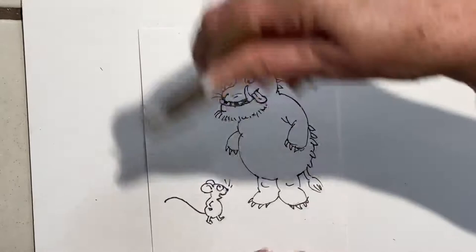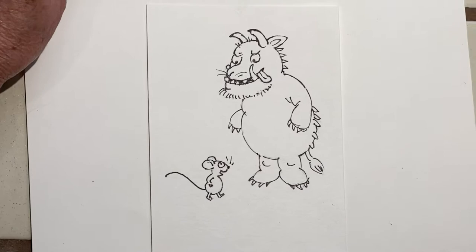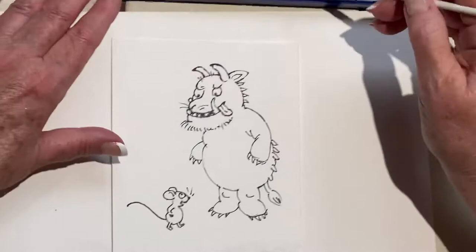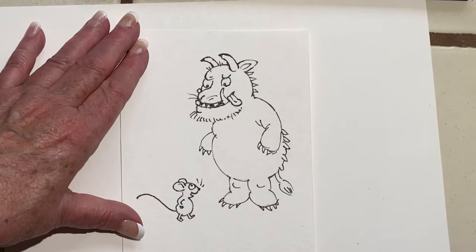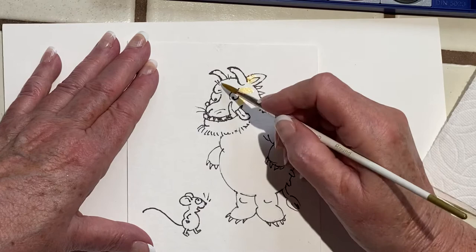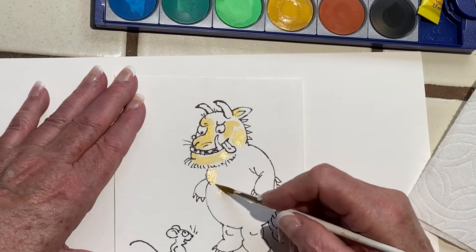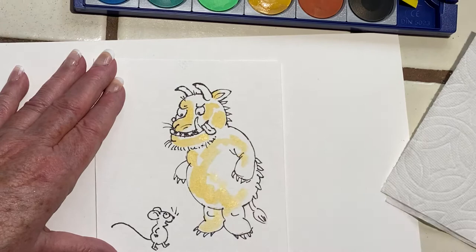Now we're going to watercolor today and maybe use Prismacolor pencils to finish. He's kind of golden brown underneath with brown on top, so we'll start with this color. I'll test it here — let's get a little wetter. Get a little yellow on him. Leave a little white and just give it a little variation on his body. It's very easy; you just kind of run it around.